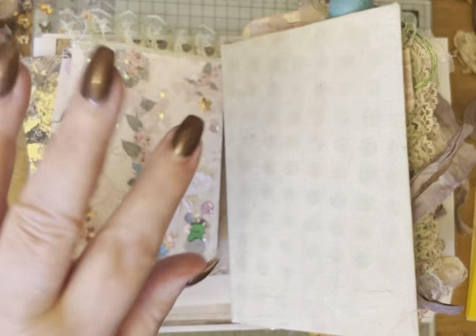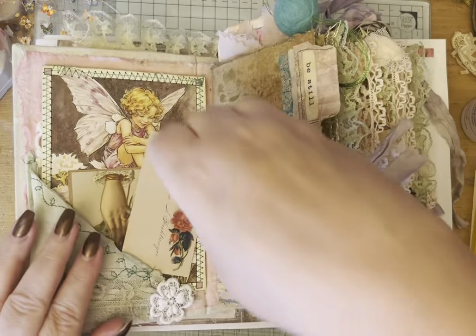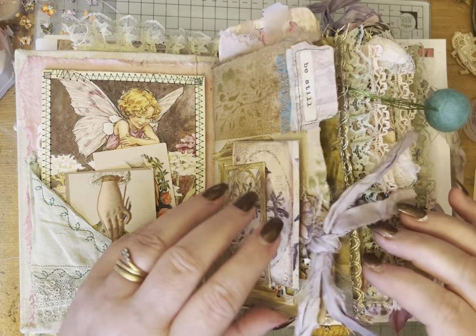Hello, it's Sharon from Be Divine Vintage. We've been working recently on this lovely journal which is beginning to get very, very full.